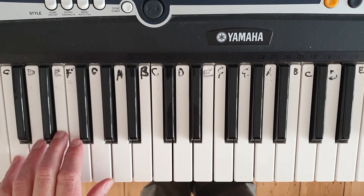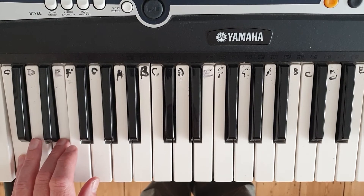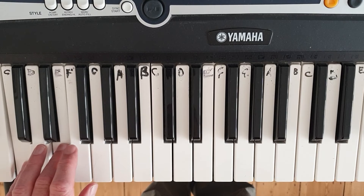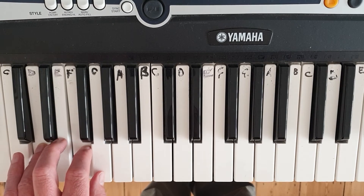Left hand: we do the same thing but we use fingers 3 and 5 for C and E, 2 and 4 for D and F, and 1 and 3 for E and G.